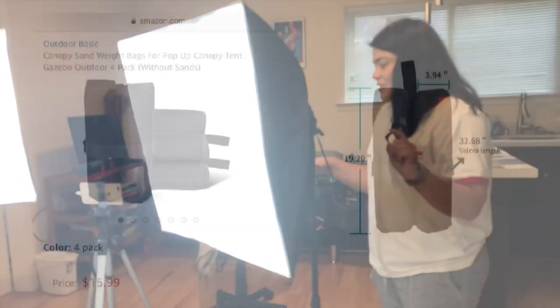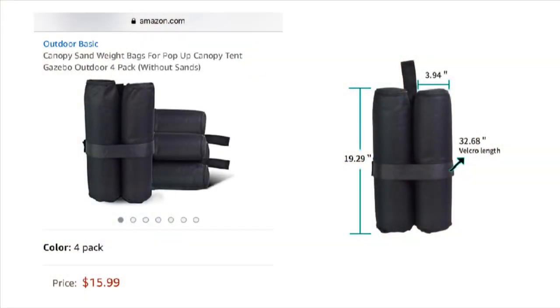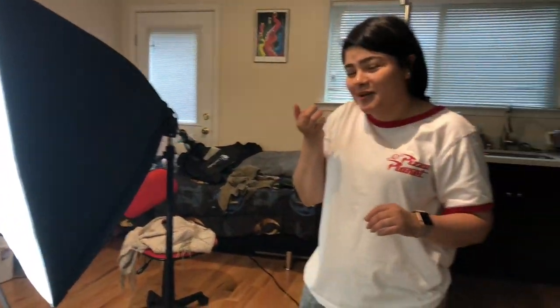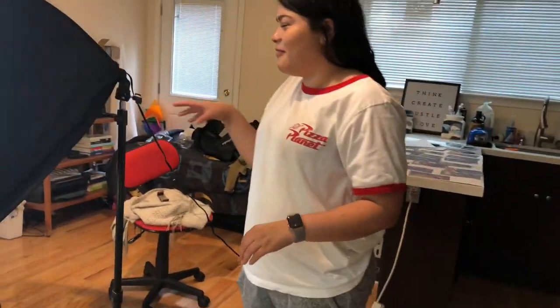Bean bags right there — they'll hold it. The other one has weights, but I could only afford to buy a package of weights. The weights were like $15. So at my first setup I just said do it yourself and use bean bags, which are like 99 cents a bag. Should've done that the first time. And don't cook them, because then they won't weigh anything.